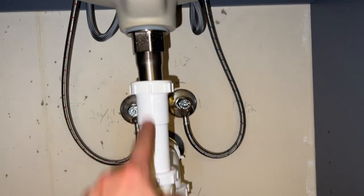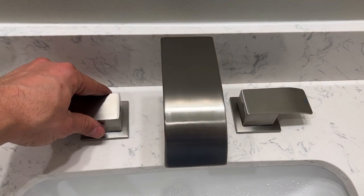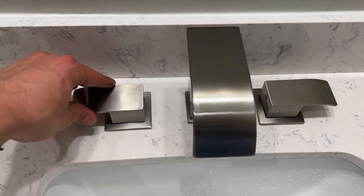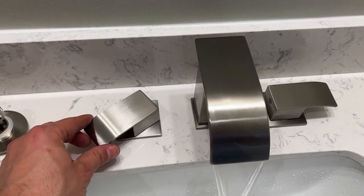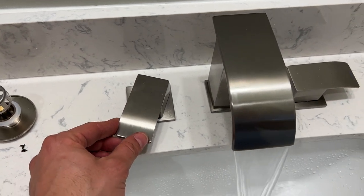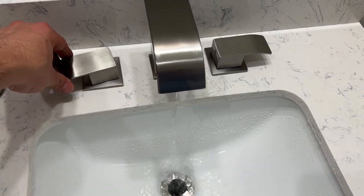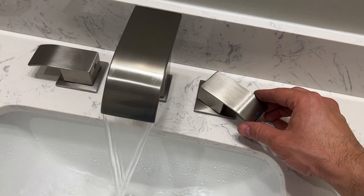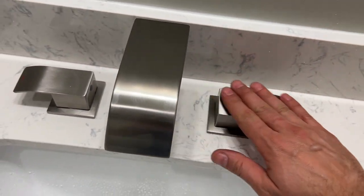One more thing: these knobs have seals inside and they can leak at different positions — when open, halfway open, all the way open, or even when closed. So slowly turn each knob and as you're turning it, check all around the base to make sure no water is leaking out at any position. Man, I really like this faucet. Very happy with it — good choice my wife made on this one.